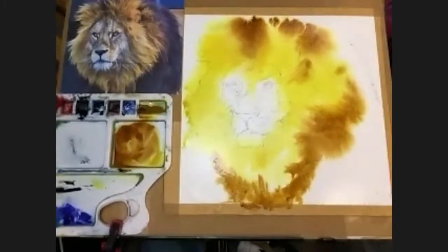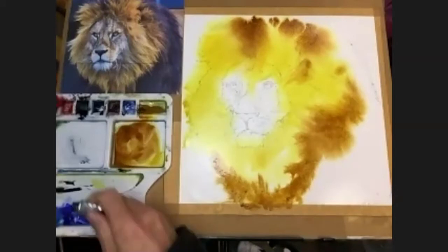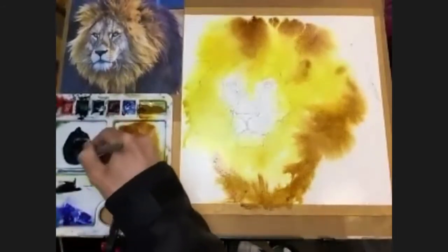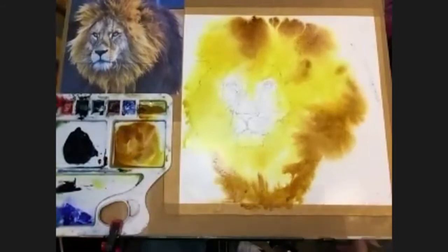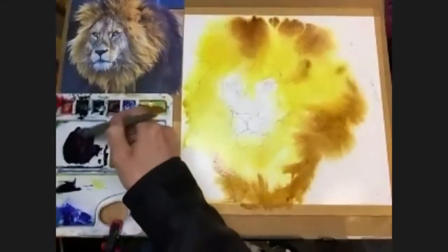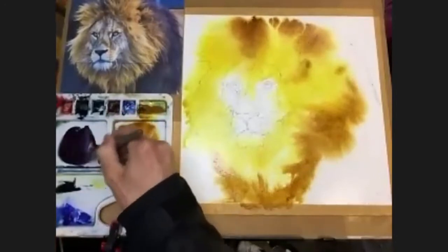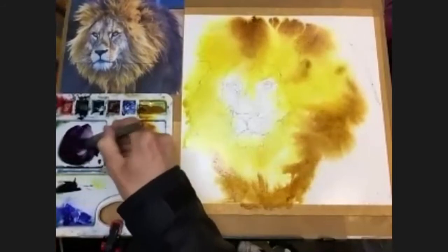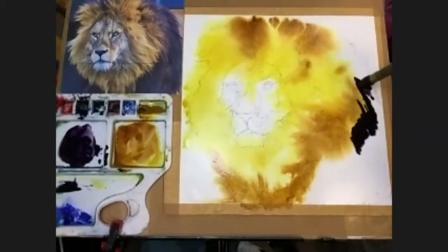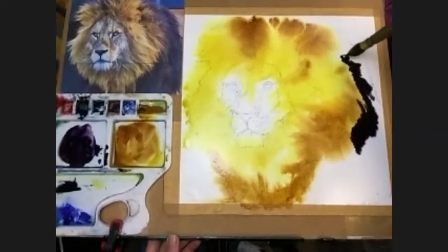Now let's go to something a bit darker. I'm going to use some Payne's grey and I may put a bit of red in there — crimson or permanent rose — to make it go purpley, so a dark purple. I'm going to introduce that on the outside of the darker brown part. It's pretty dark, especially for this early stage, but as I said we just want to embrace the chaos a little bit.